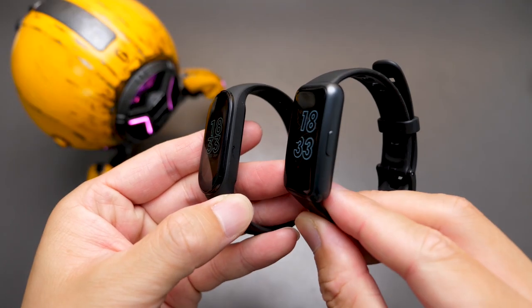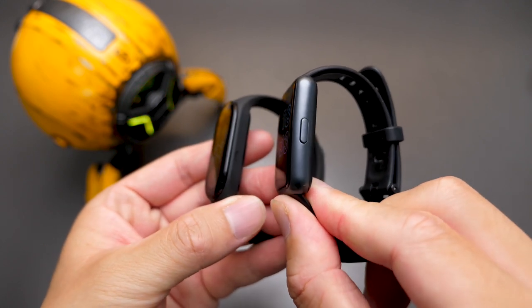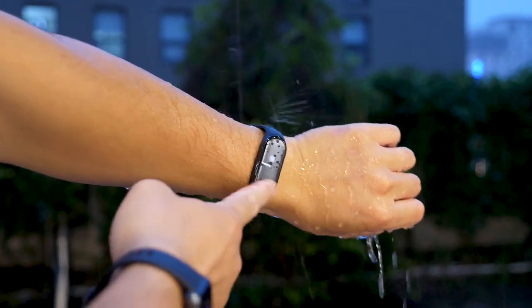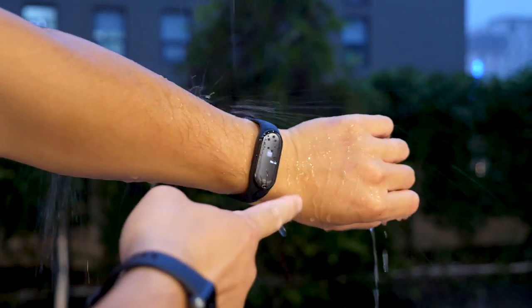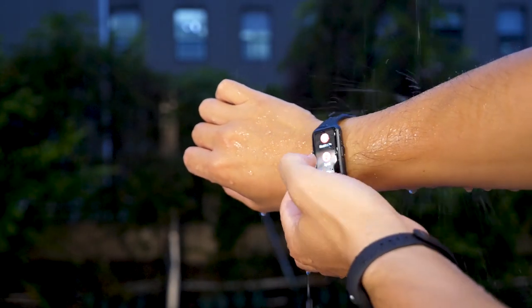Now the comparison. Regarding the design, the significant difference is the Huawei Band 7 offers a physical key on the right side. I like this design. One benefit is that in certain scenarios like swimming, bathing, or even rainy days, the screen may not work because of the water, but with the physical key it's better and easier to operate.